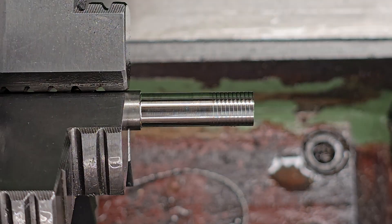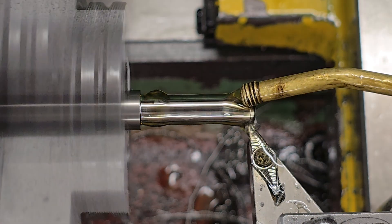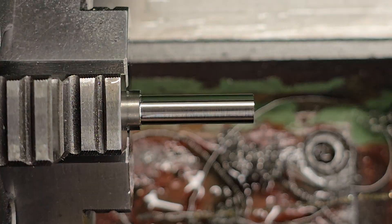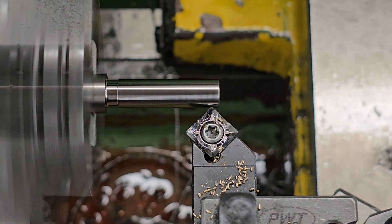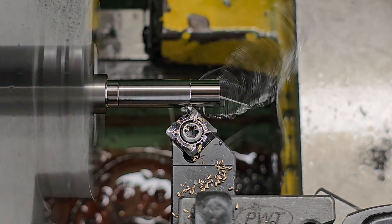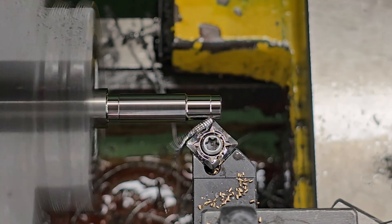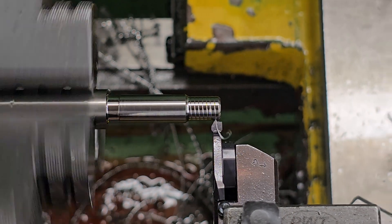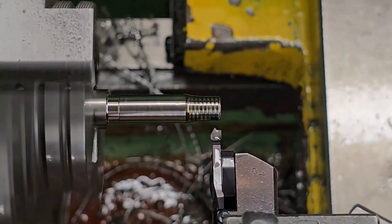With that out of the way the rest of the machining is pretty self-explanatory so that will just be happening in the background and I'll explain why I'm making the new piston. Very basically, I'm experimenting with a titanium piston to see if it speeds up the recovery time of the regulator. A titanium piston will be much lighter than a brass one and it should react much faster to external forces, making the opening and closing time of the regulator faster.